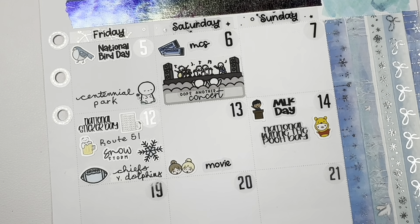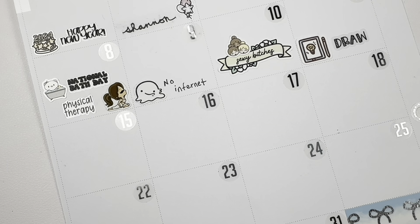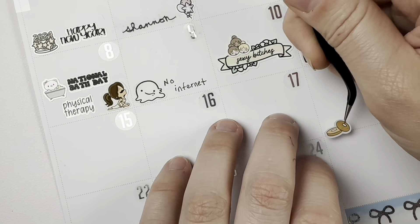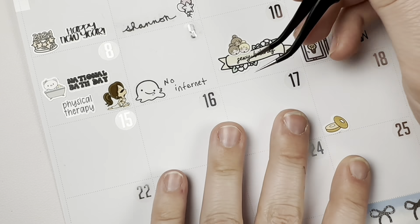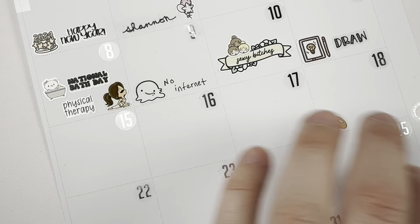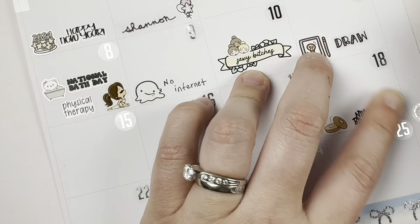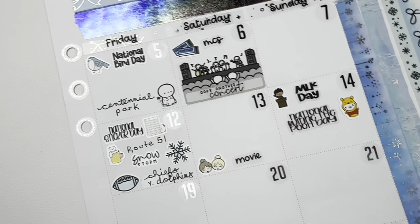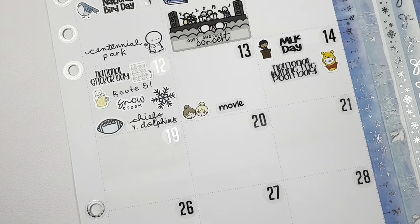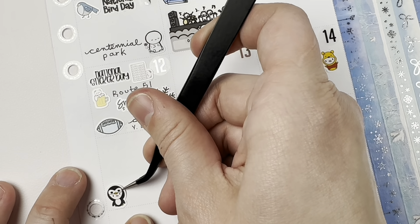I cannot move that many stickers, so I'm just going to leave them — it's going to bother me but it's fine, I will just not look at this again after I do it. Anyway, I didn't have anything to mark on the 16th and 17th. National Bagel Day was on the 18th, which I really should have eaten a bagel because I do have gluten-free bagels, but I have not been paying attention to these wacky holiday things as they happen. Maybe I should do that for February.